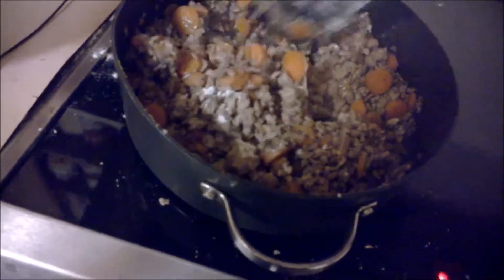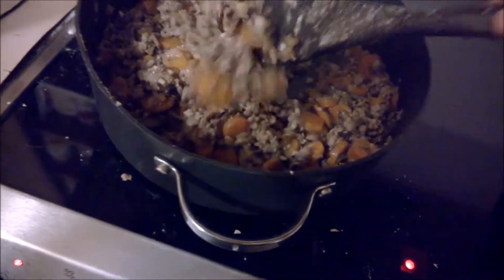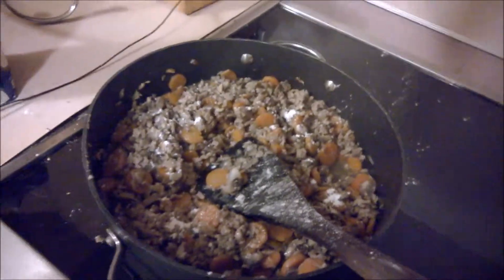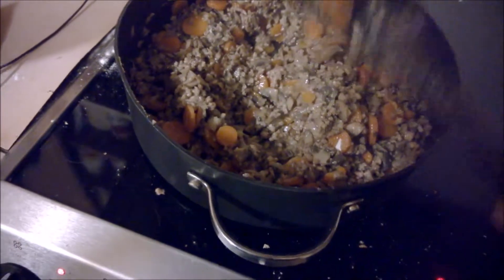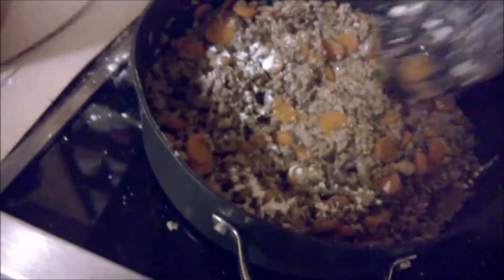Somebody asked me what cottage pie was — I think that was Deborah. My short answer was it's something like shepherd's pie but a little bit different, and you can make it a lot of different ways. This particular way is closest to Martha Stewart's recipe. However, I've made some edits because her recipe doesn't call for you to parboil the potatoes — she just wants you to slice them really, really thin and put them on top. I did it that way the first time and I didn't care for it; the potatoes were too hard. So I never did it that way again.